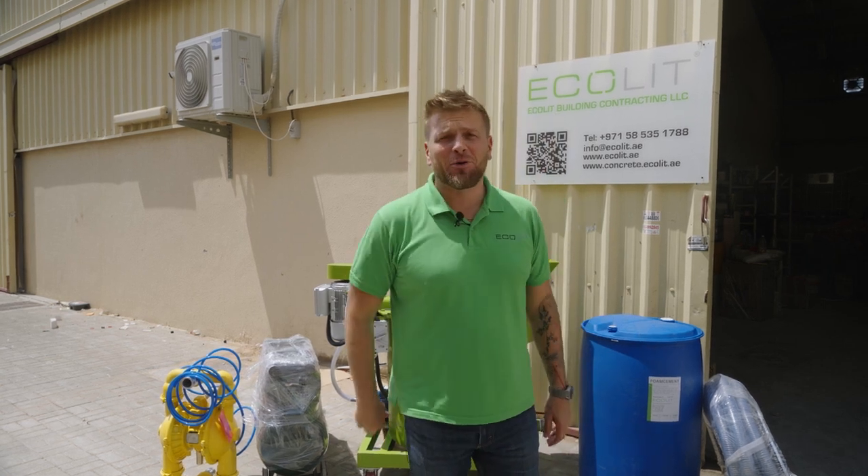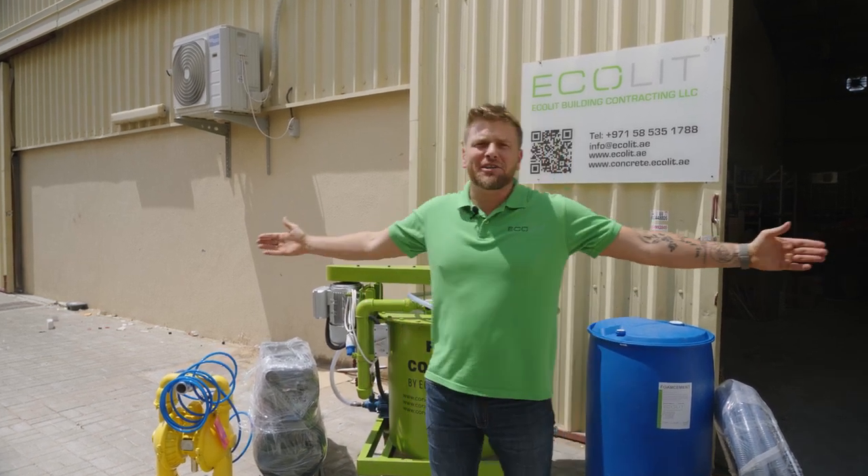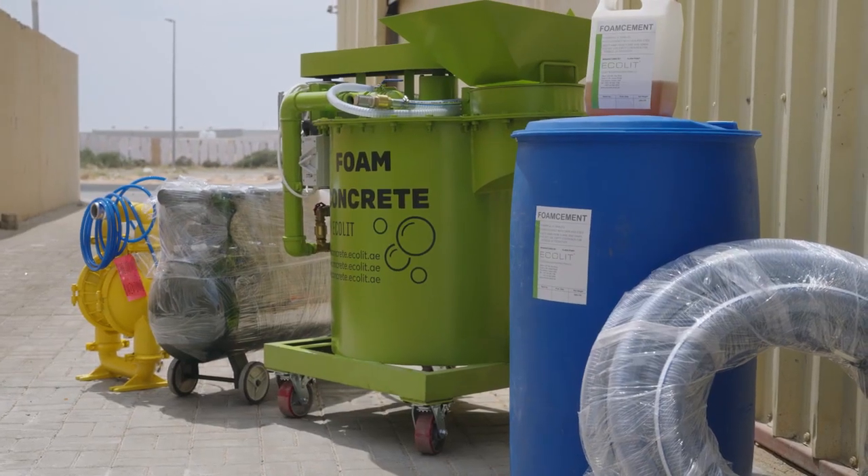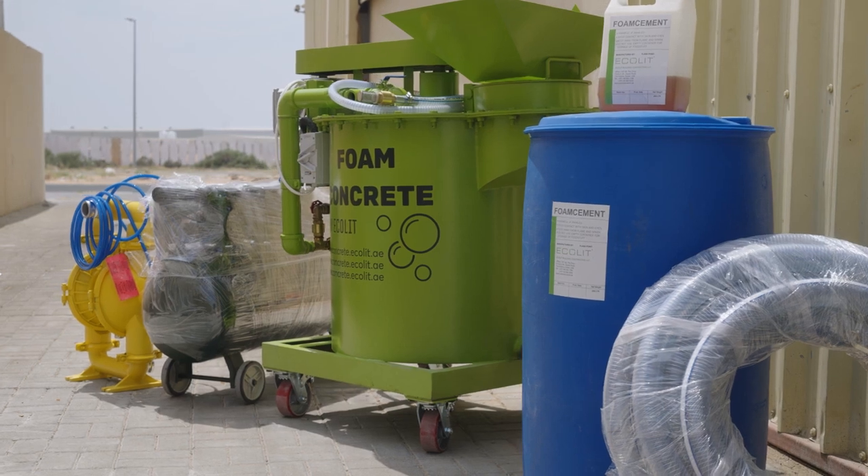Hi guys, good morning. Dennis here from Akalit. As my partner suggests, Dennis, build your own brand. But guys, I build these machines for you especially, to cast and use everywhere on your construction site.